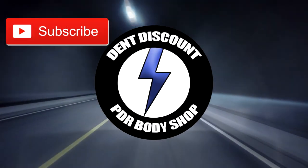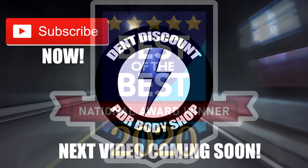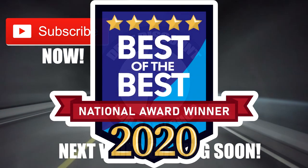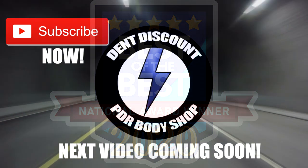I want to thank you for watching. Would you like to see more powerful dent pulling techniques? Like, comment, and subscribe — and most importantly, hit that notification button. I will see you when I drop my next video. You guys continue forging your future. I'm signing off, and I'll see you next time.